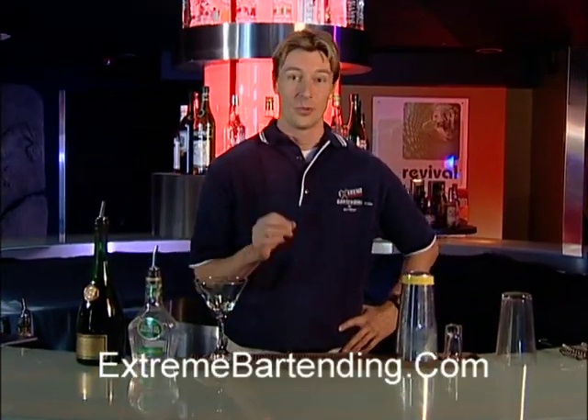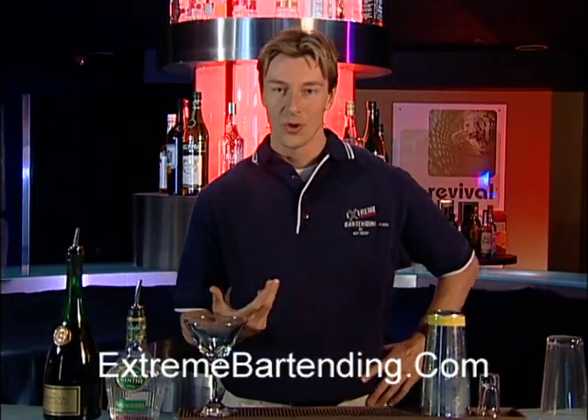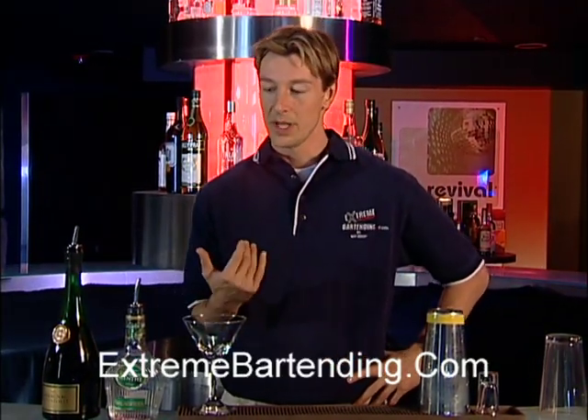Today I'm going to teach you how to make a stinger with cognac — it's the way I like to make them. Cognac is normally served on its own and warm, but this one I'm going to make cold.